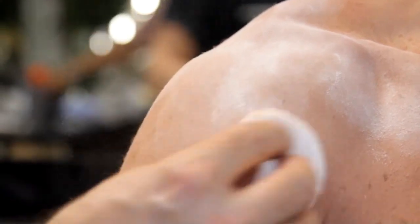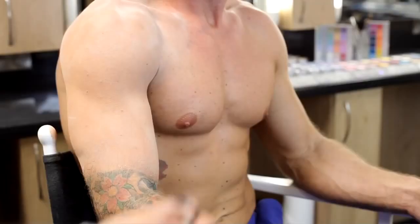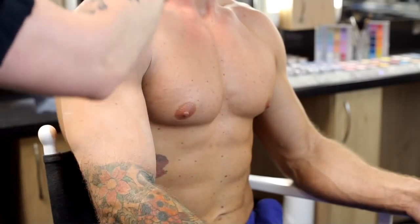The next step is to powder. This will set all of the finer detail we've placed over the top of our cream. Dust off the excess powder.